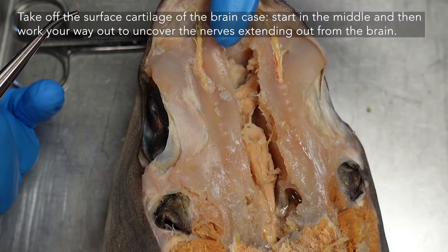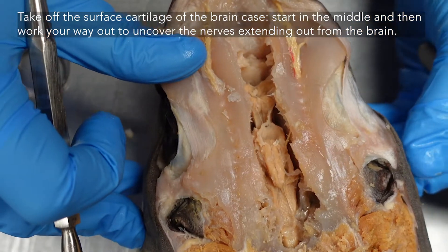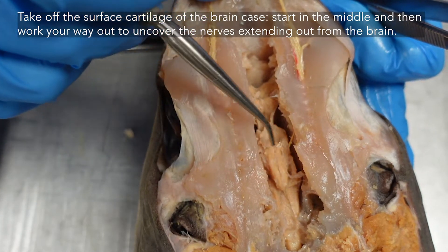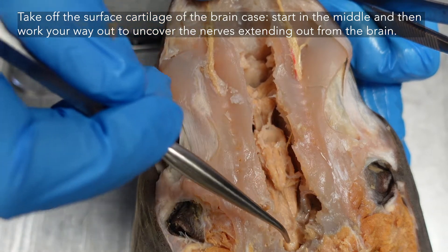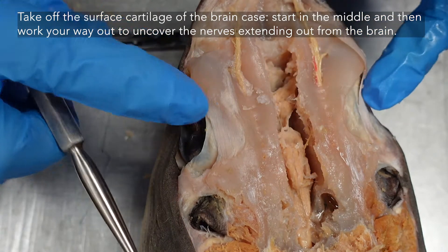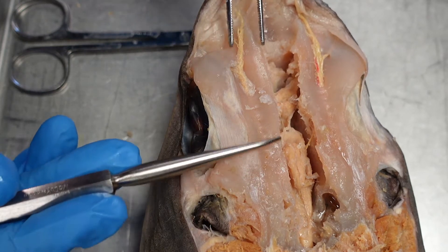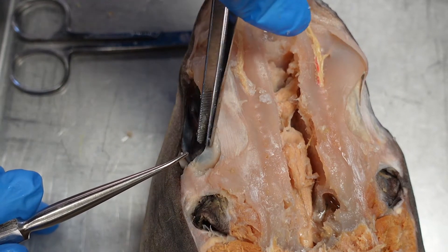Now that we've cut the main channel into the shark skull, we can see the main parts of the brain. Looking down here we can see the cerebrum, the cerebellum, the spiracles of the cerebellum on either side, and the medulla oblongata. From here we'll work our way outwards. You only have to do one side of your shark, and when dissecting you're essentially removing all of the covering cartilage.